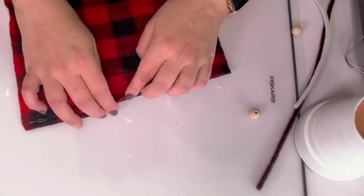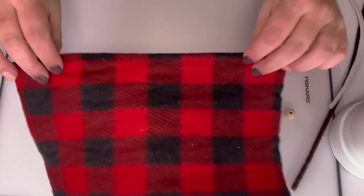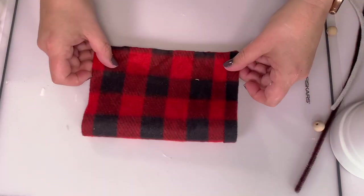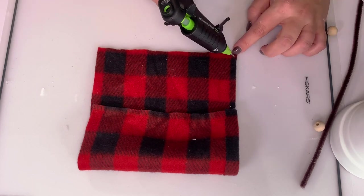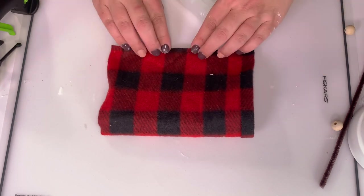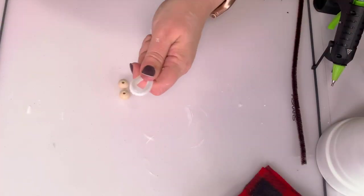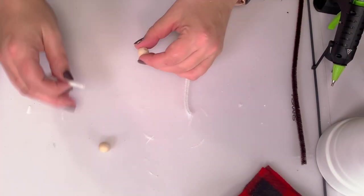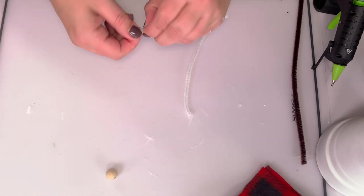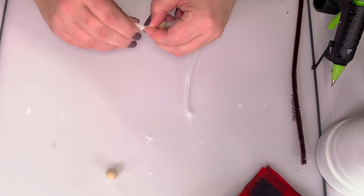First step is making him a cute little brim for his hat. I'll tuck that up, put the right sides together, and make a sort of cylinder — that's going to be our hat. I'm using a Sure Bonder fine-tip glue gun, which I highly recommend, with regular glue — not fabric hot glue.